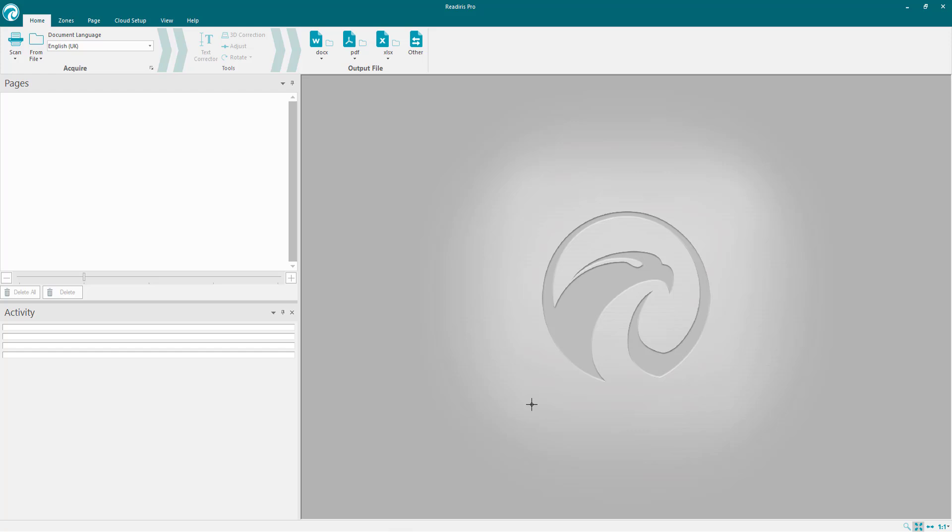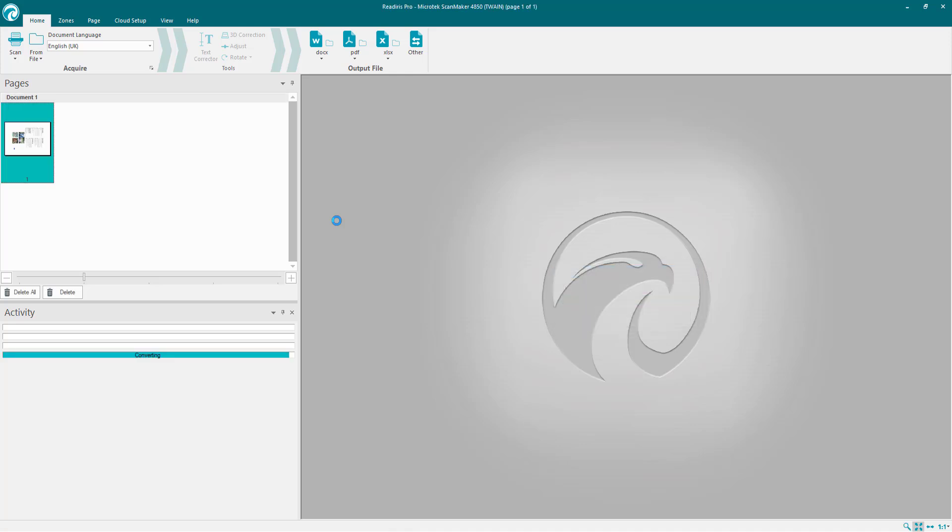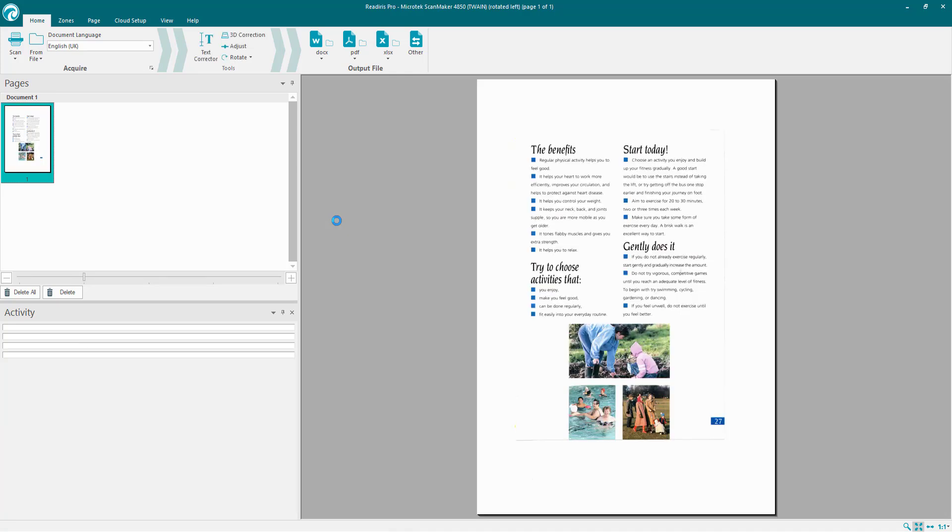That's now all set up. Once you set everything up, go to Scan and select the scan button. Give it a little while to start scanning depending on the speed of your scanner and whether it's Wi-Fi or connected via cable. And there you go — it's analyzing my document, turned it around automatically for me, and I'm good to go.